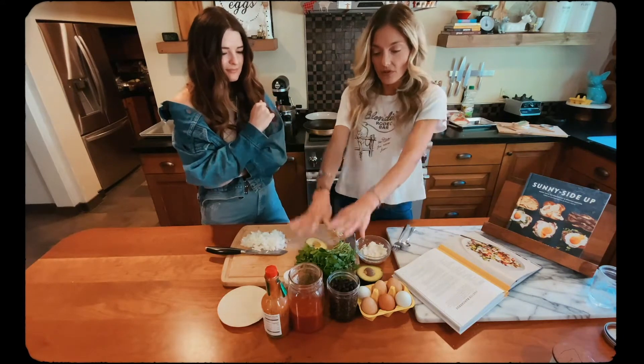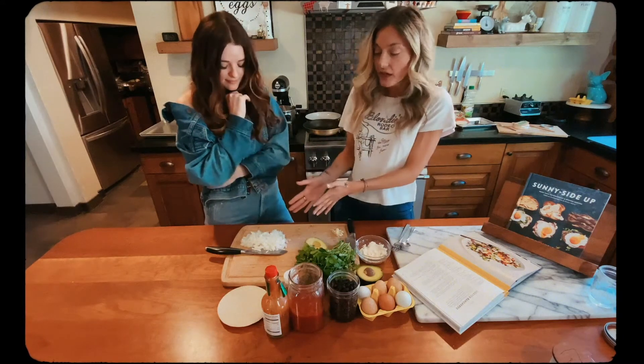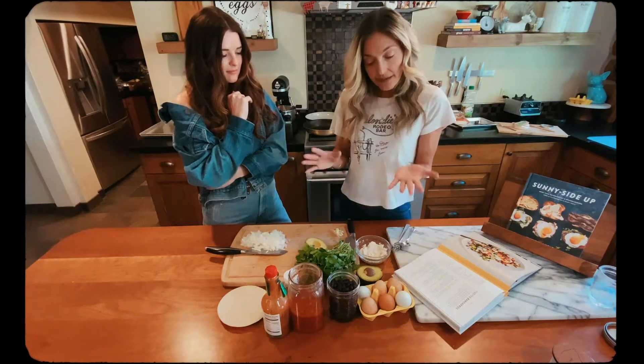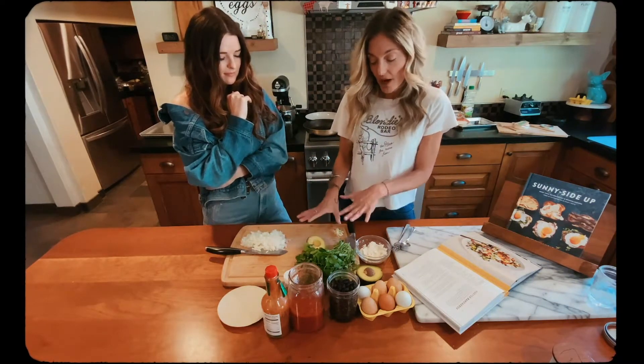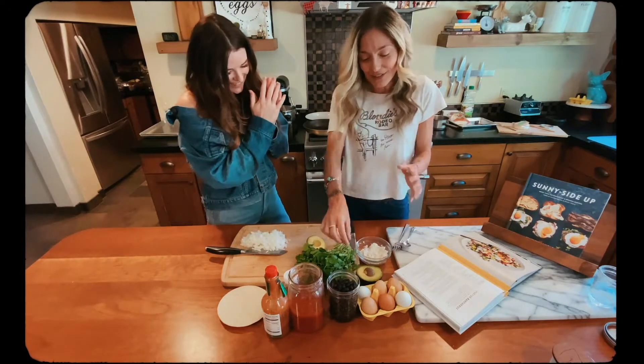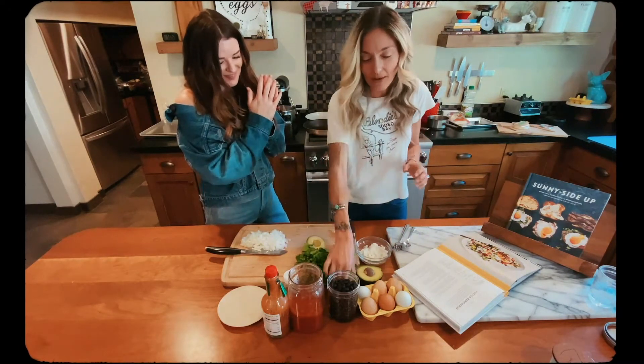Our basics for the Huevos is our sauce. We have half of an onion that we're gonna sauté with garlic. The add-ins are gonna be some chopped fresh avocado, cilantro, cheese, and a little lime juice if you want to drizzle some on there.